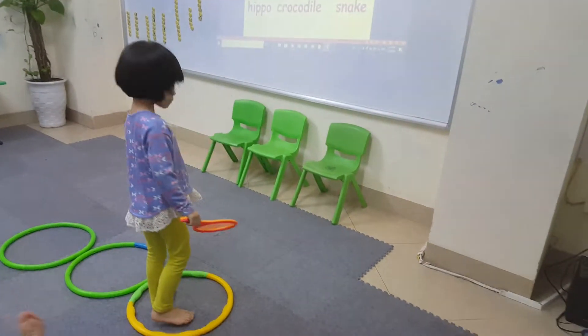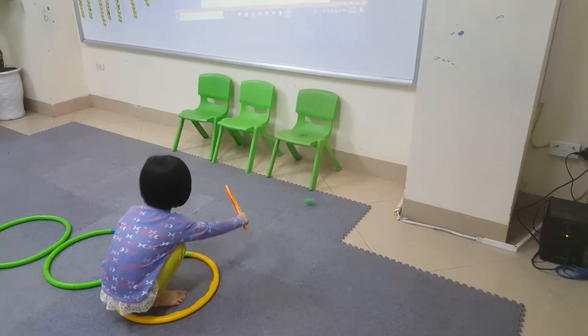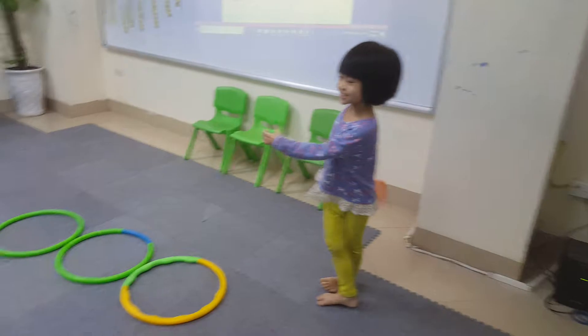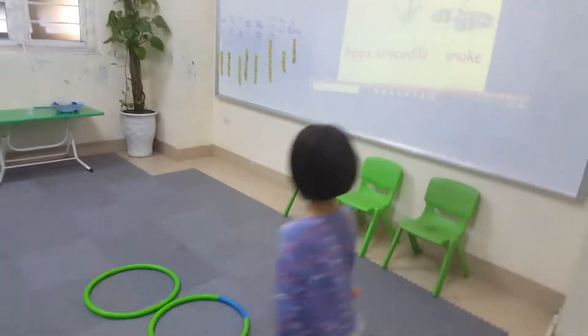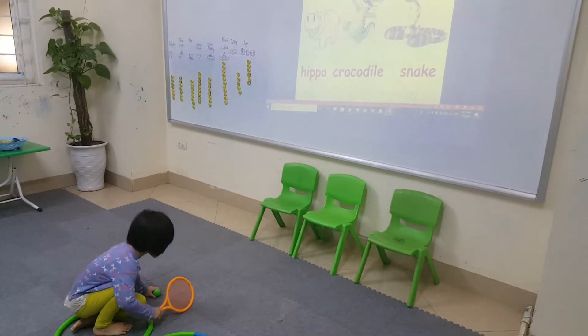Okay, and again — one more chance, snake. One, two, three — oh! Oh no. All right, now hippo! It's a hippo — what's a hippo? Good, come on, go! One, two, three.